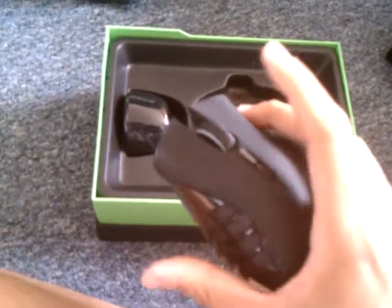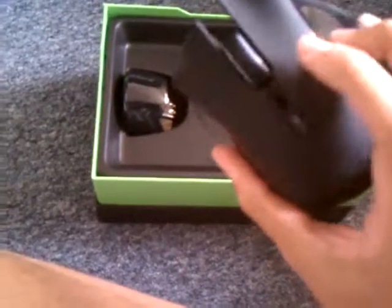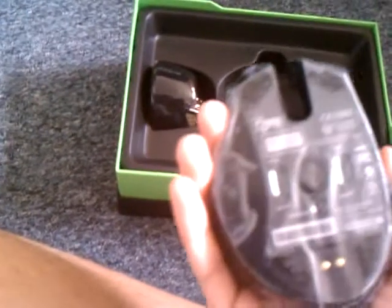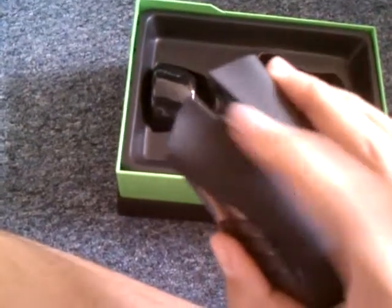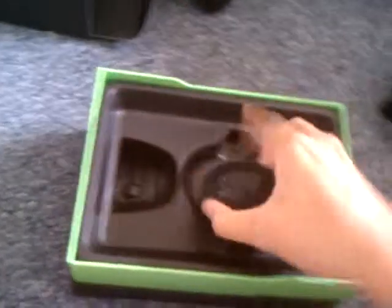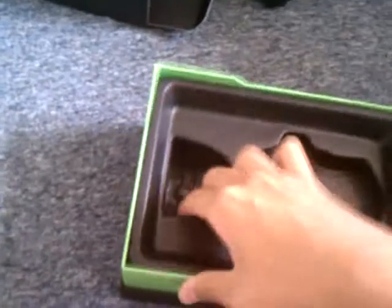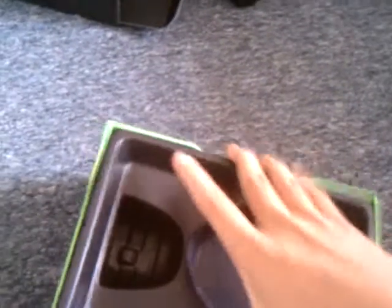It fits comfortably. I figured it would be a lot bigger, but I'm happy it's not. That button is on the side. Nice. And the recharger stand — for recharging, because this is a wireless mouse.